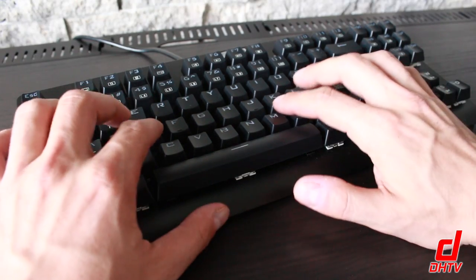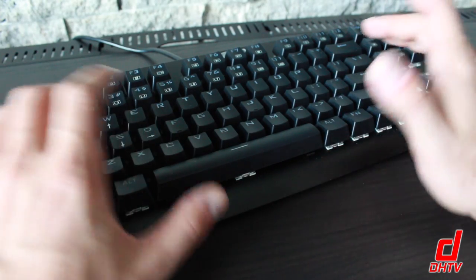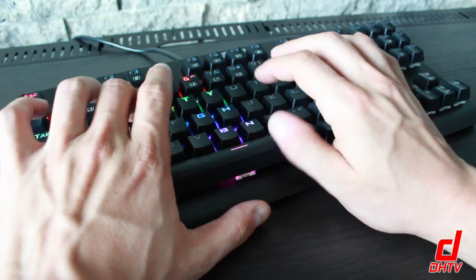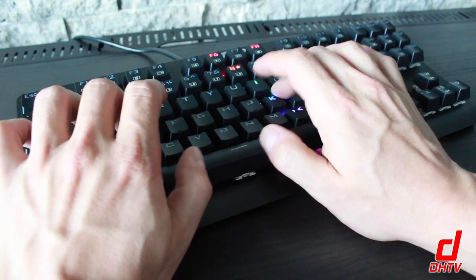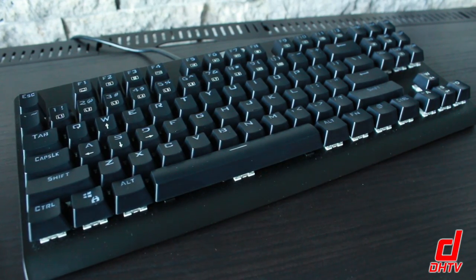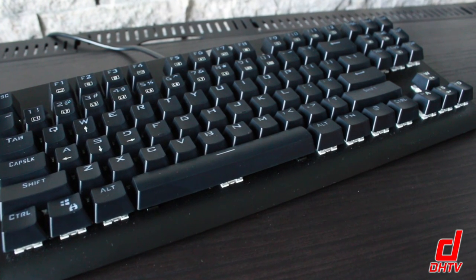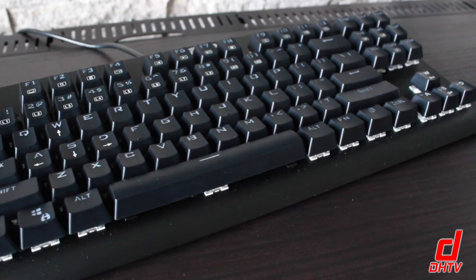When it comes to typing, mechanical keyboards always have that nice sound, and this one is no exception. I'll just give you a quick listen. And that's basically the sound of it. As I've used this keyboard, I've found that it works really well — I haven't had any instances where buttons stuck or buttons didn't work.